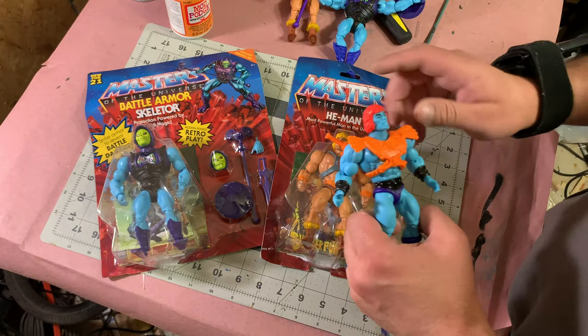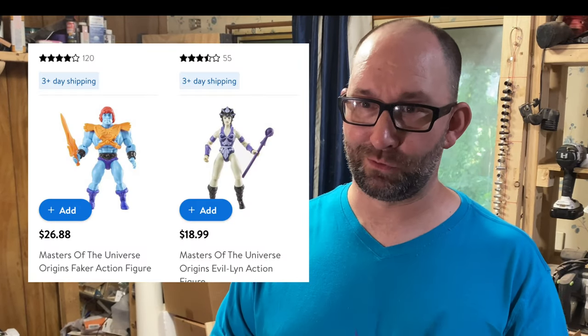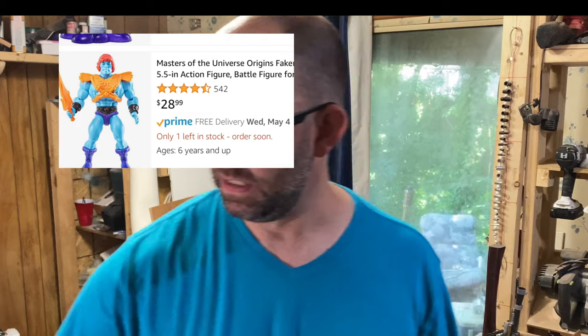We're going to do that using Battle Armor Skeletor and a regular He-Man. Now you could use a Faker figure, but at the time of recording this they were running like $30 each. So a regular He-Man costs $14 — we can just repaint it.